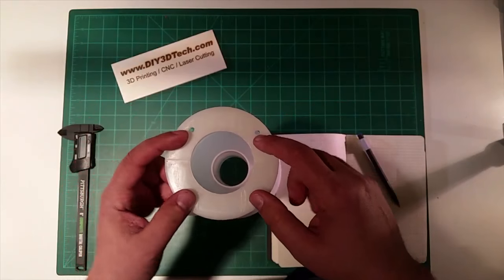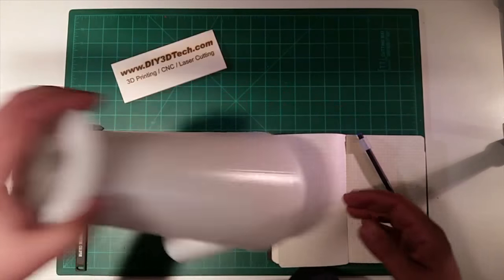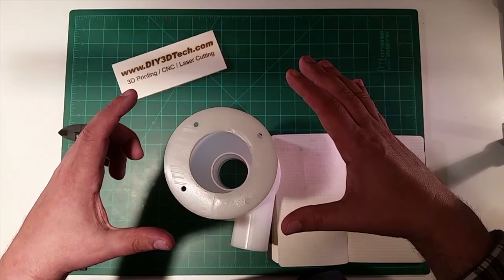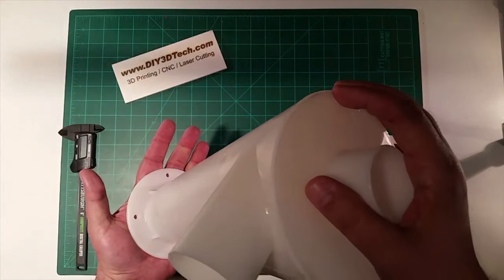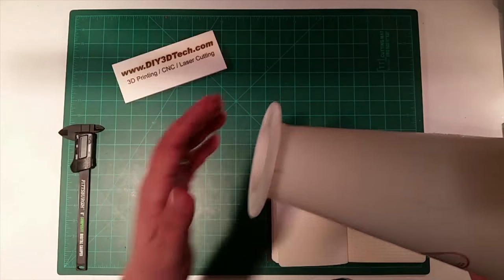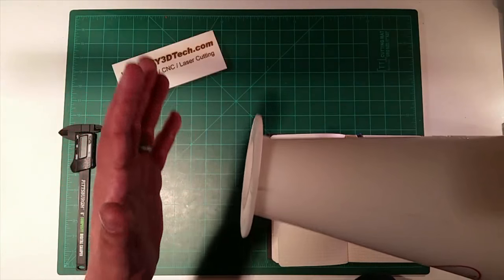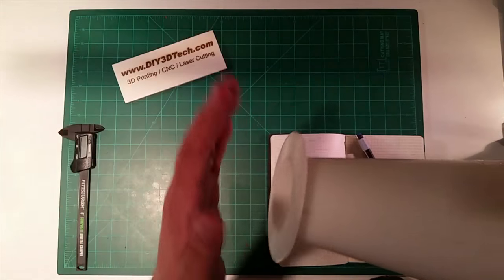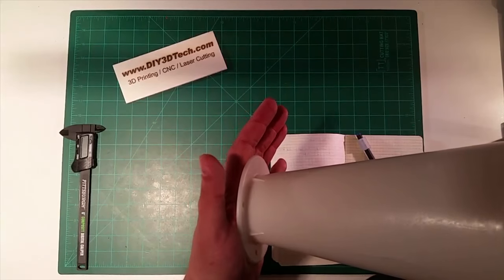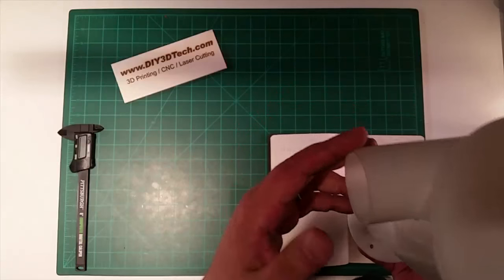The bolts will go through these holes, through the bucket top, and there'll be a matching flange on the other side with washers to hold the whole assembly tight. I may even make the underside flange even larger to distribute the weight better — the flange pulls tight, the bucket lid is sandwiched in between. I'm going to design this in OpenSCAD and show it on my other channel, not here.